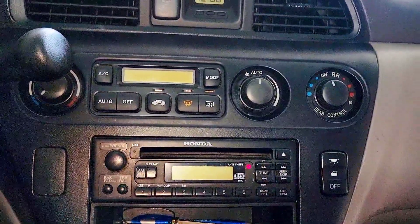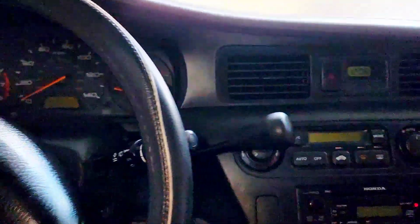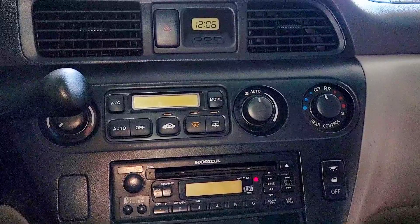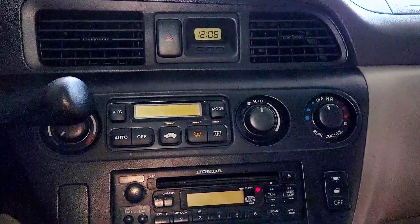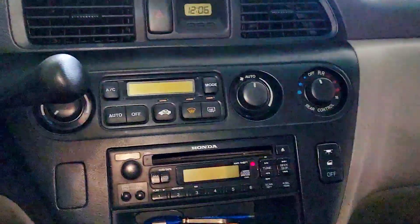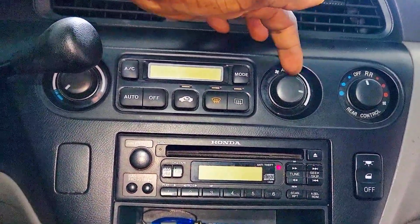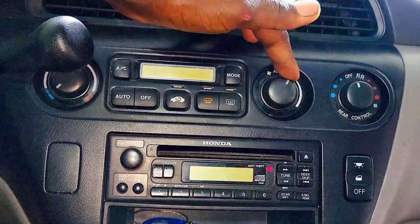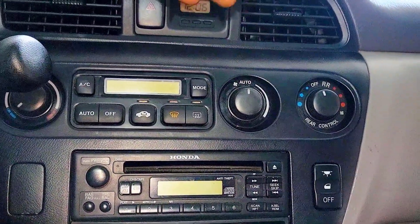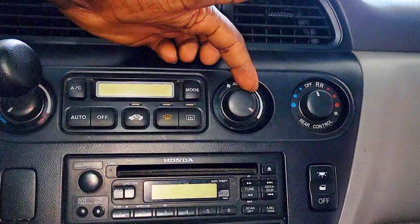Welcome back. I have a 2001 Honda Odyssey with an AC issue. I checked the freon — everything is okay. The compressor is brand new, no leak in the system. But I noticed when I try to turn on the air, this knob is not working. If I leave it at AUTO, in a few seconds the air starts to blow, but the compressor won't kick in when I turn the knob — nothing happens until I go all the way to the MAX setting.